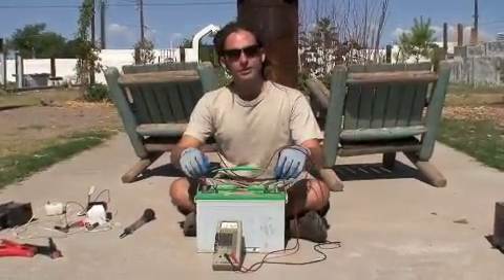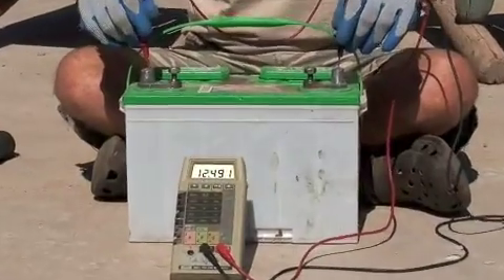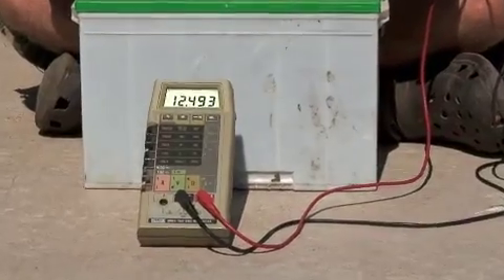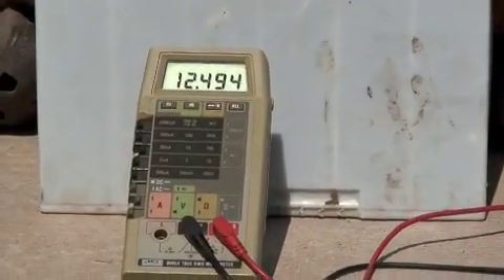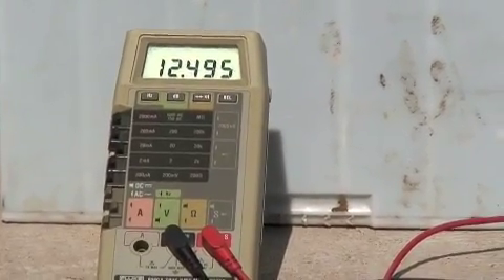When testing batteries at marinas or auto parts stores, I like to quickly do a voltage check to see where the batteries are, and then take the batteries with the highest voltage. You can also use a load tester to see what kinds of loads batteries can handle, but a quick voltage check is a much faster way to go through batteries.